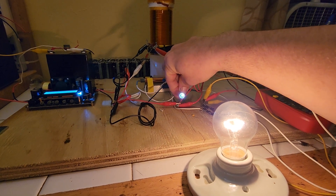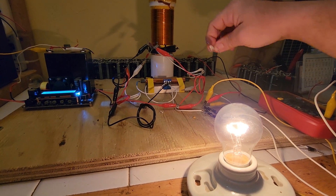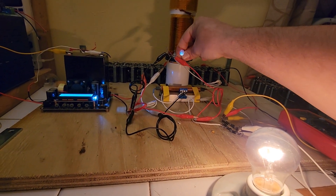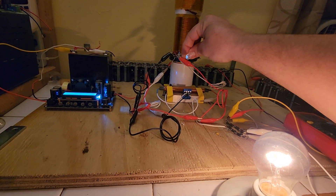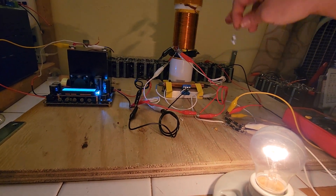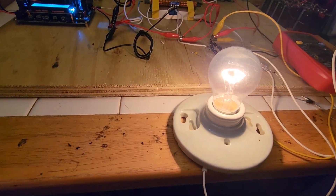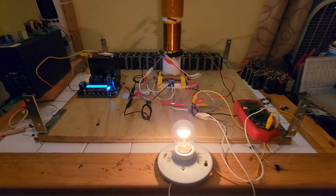I still haven't added wireless receivers to this circuit that can also harness this power and send that to the capacitor bank as well. You would simply add a rectifier in a special configuration and have that go into the capacitor bank as well — and that's how it looks.